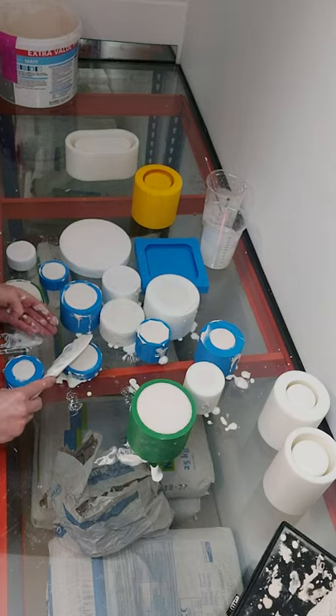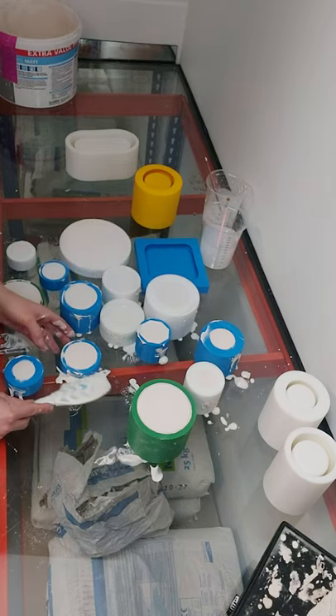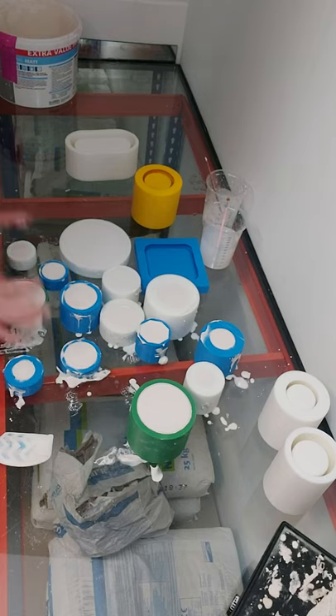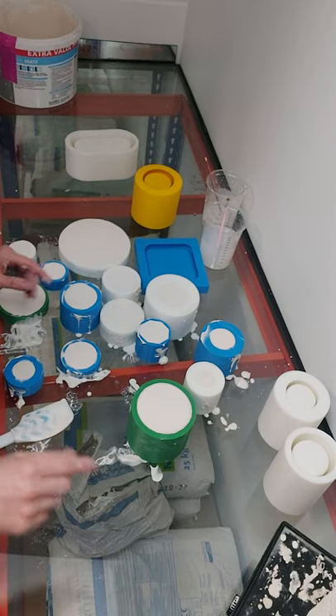With these particular lids, this top will be the top of your pot, so it may actually require a little bit more sanding. But if you can get it as smooth as possible now, that means less work for you later. We'll let them dry and we'll come back and demould them in a minute.